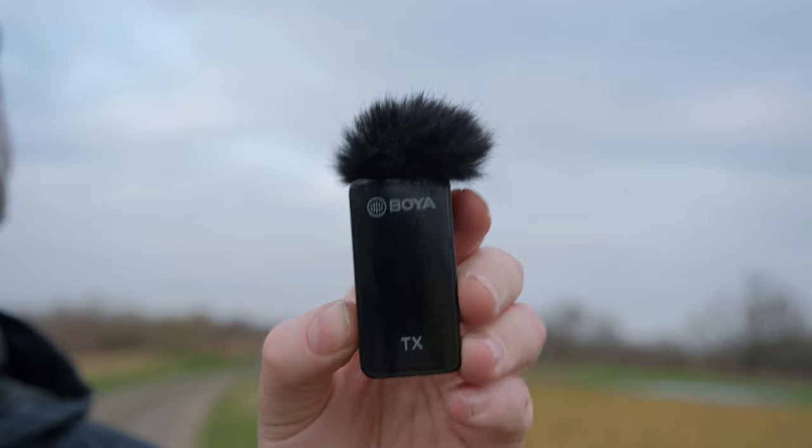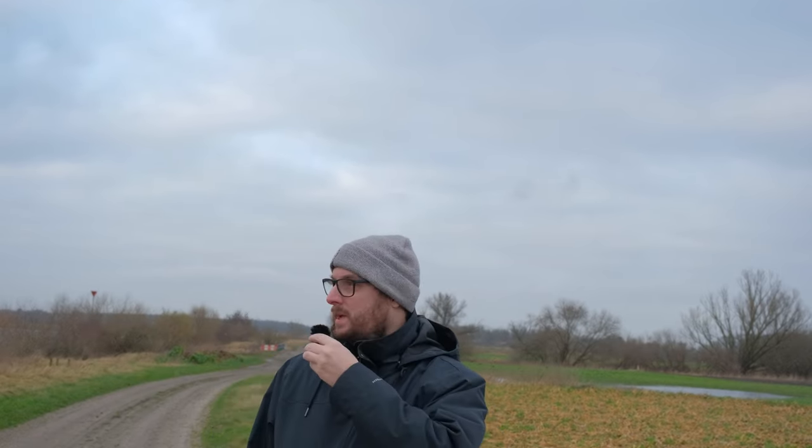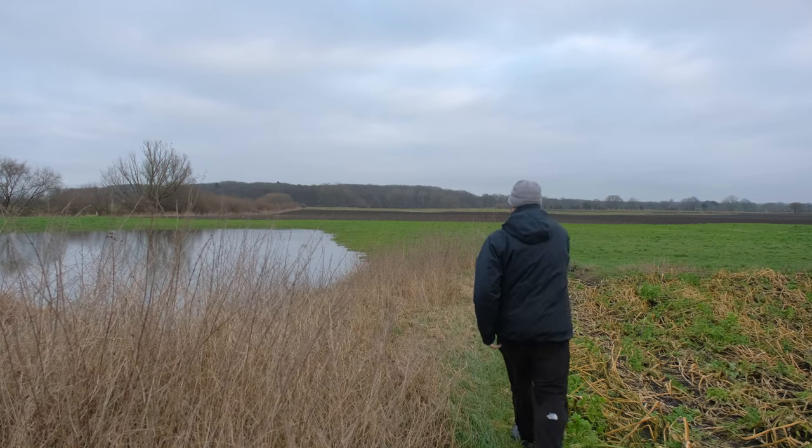One more cool thing about this device - if you're planning on doing interviews you don't have to attach this microphone to your camera or your clothing. You can walk around with it like this - it's very small. It's a tiny device and as the interviewer you can just point it at other people like this and record their audio. When you're done you just chuck this thing in your pocket.